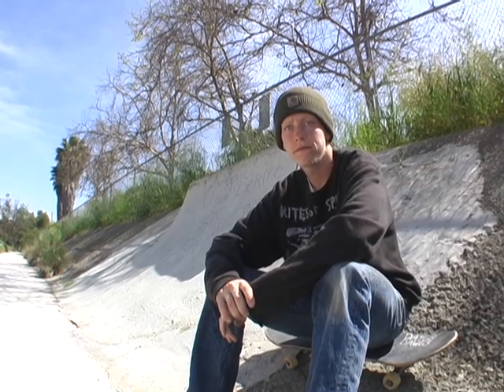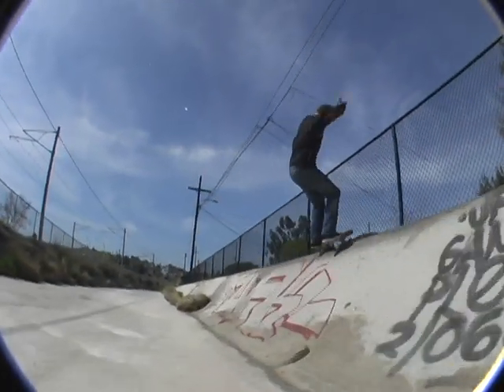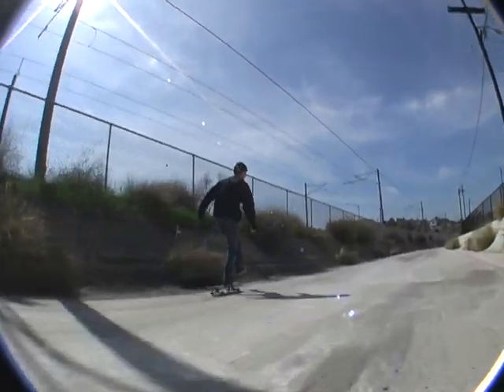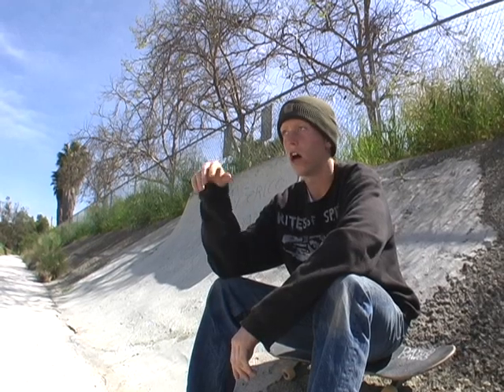We decided to end at this quarter pipe because it's one of your more famous spots. What made you decide to build here? My dad used to skate this ditch in the 70s, so I've known about it for a couple of years now, and me and my friends have been skating it for like five years down at the banks down there. Since this side's all roughed up I thought it'd be a good idea to put like some DIY installment in it.